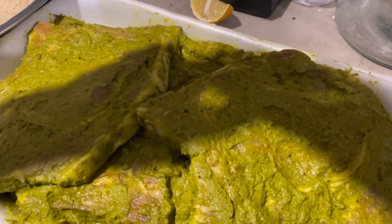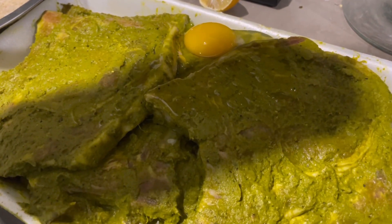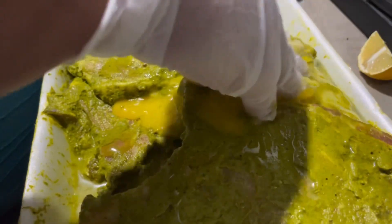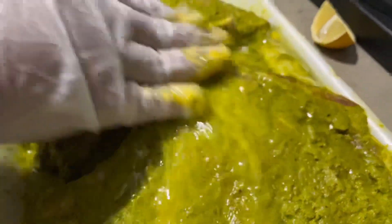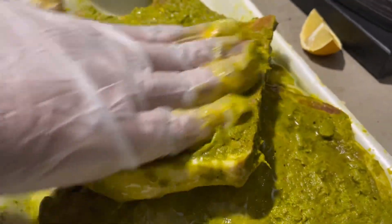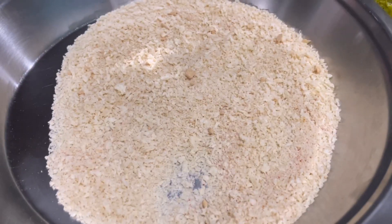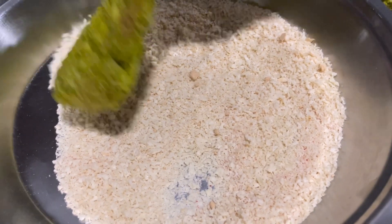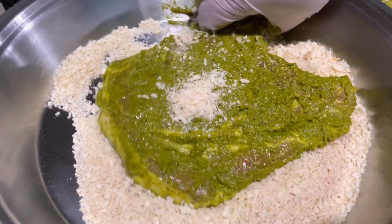Since I forgot to add the egg before, I'm breaking the egg now and applying it right now. This time when I made it in Vancouver, I just added the egg to the spice mix while applying the green spice mix to the pork chops.